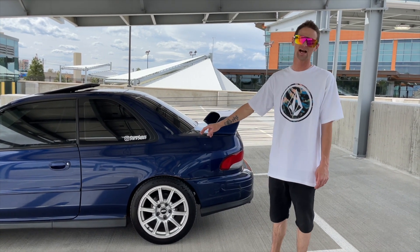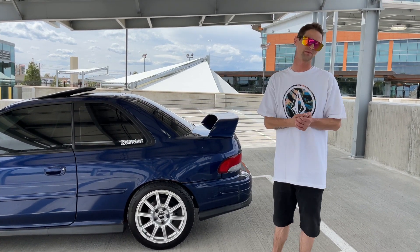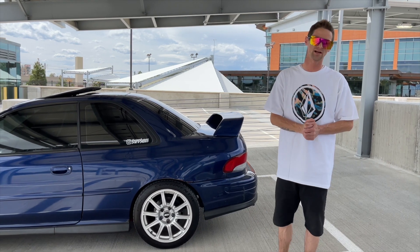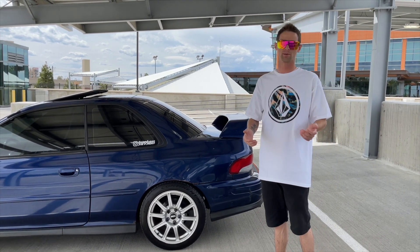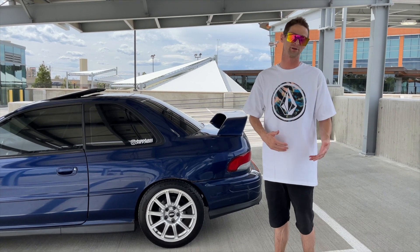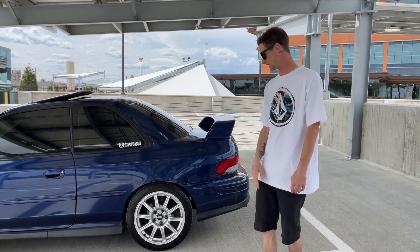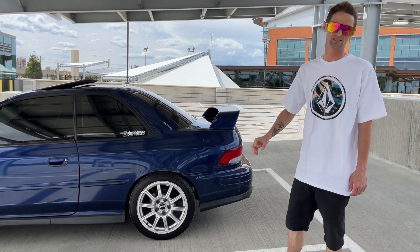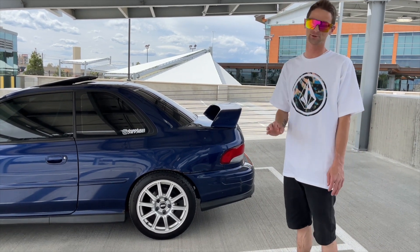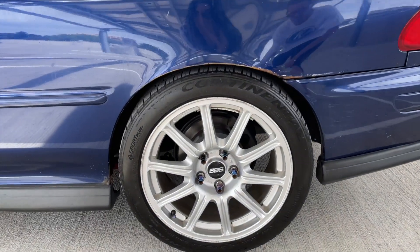I'm using ISC adapters — they're 5x100 to 5x114 since my STI was a 2005 and has 5x114, while 2004 BBS wheels are 5x100. So I've used adapters — I believe they're ISC. I've gone through tons of different lug nuts. We finally found a lug nut that actually looks really good on this car though — just some cheap items purchased online.